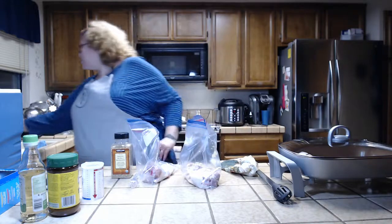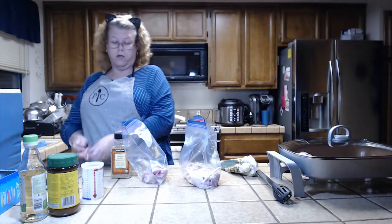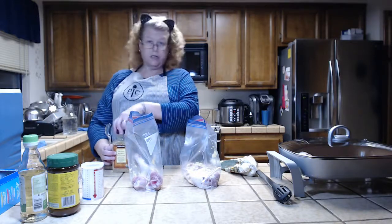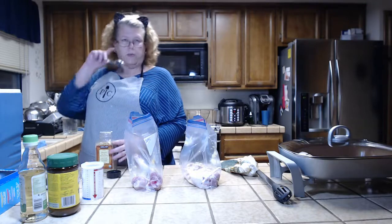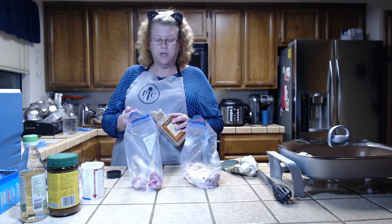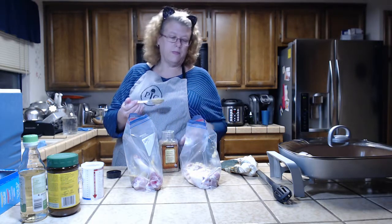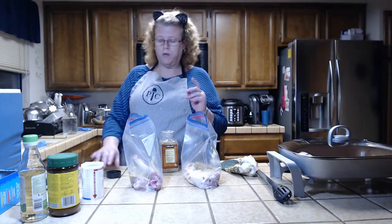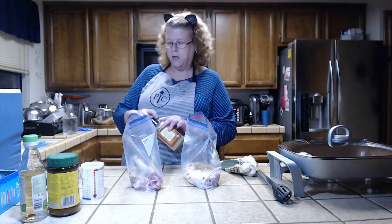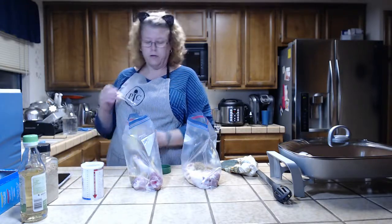Next I'll put in a tablespoon of my Kirkland no-salt seasoning. If you have a preference or a different type you like with no salt, use it. The original recipe I found online called for Chinese five-spice, but I couldn't find any so I just used what I had in the cabinet. One tablespoon per bag. I've also done this recipe in the pressure cooker and in a big kettle — I'll explain the kettle method in a few minutes.